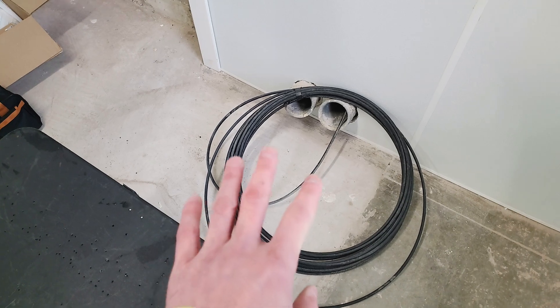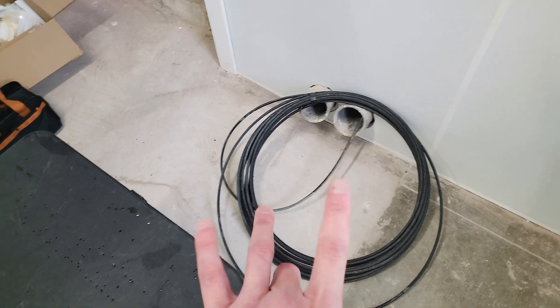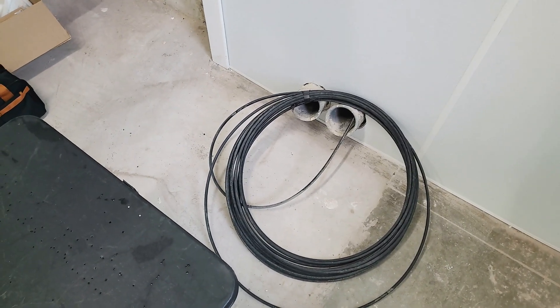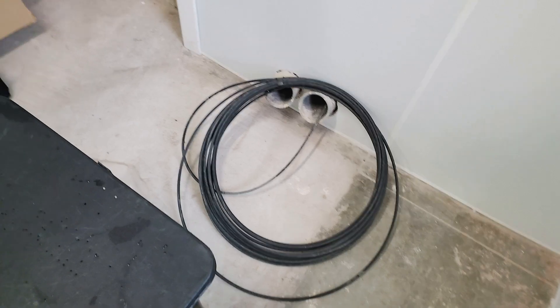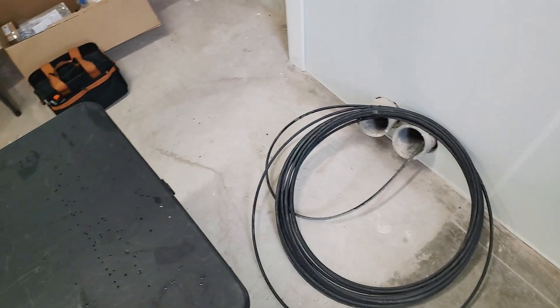Today what I'm going to do is I'm only going to be splicing four - splice the first four fibers in the cable. It's a possibility we get a second fiber, but it's very rare we'd ever get a third. We would get another vendor instead - it would make more sense.